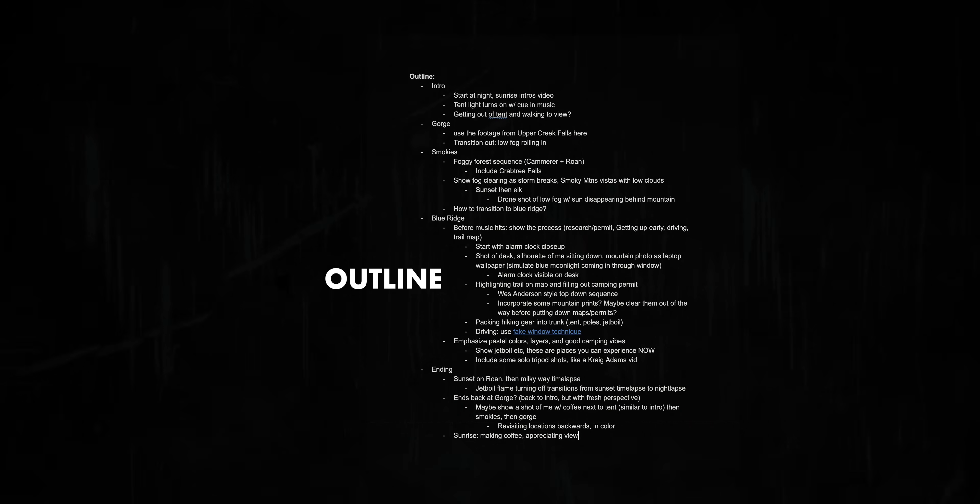The first step in my process is to write out an outline for the edit. Usually I'm doing this in Google Docs but sometimes I literally write out a physical outline in a notebook or on paper. I'll start by thinking about the different sequences that are going to make up the video. For example, in the Blue Ridge there's an intro, then there's the Gorge sequence, then the Smokies sequence, then the Blue Ridge sequence, and then an outro.